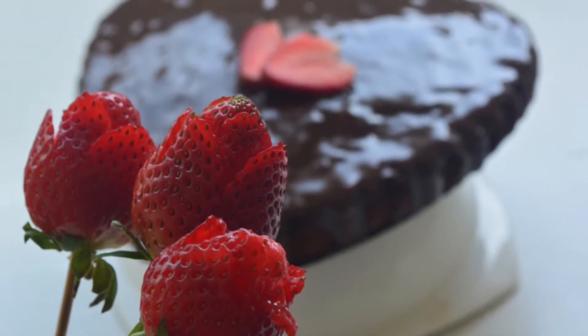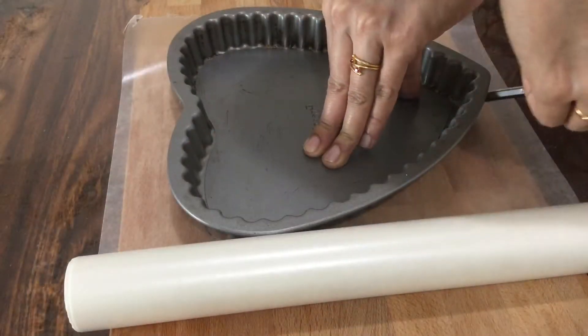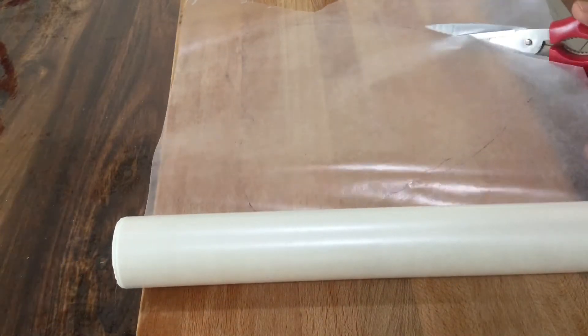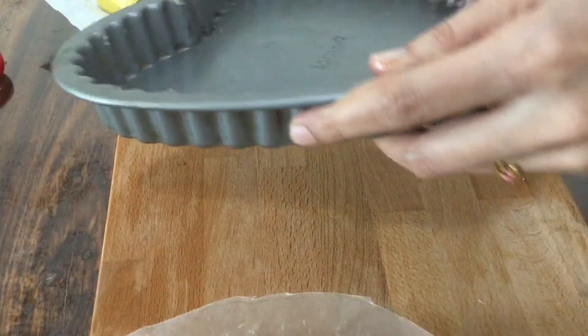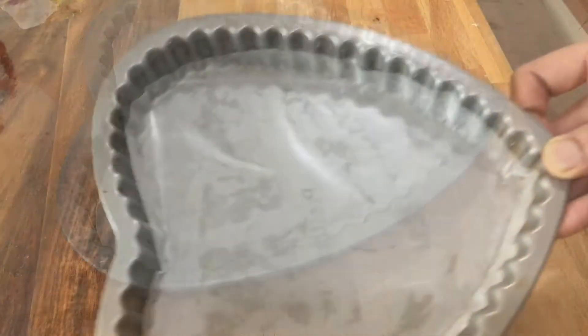Let's add a simple chocolate cake to the cake tin. Let's add the butter paper to the shape of the cake tin. After that, put the butter paper on this and place the ingredients in the kitchen.